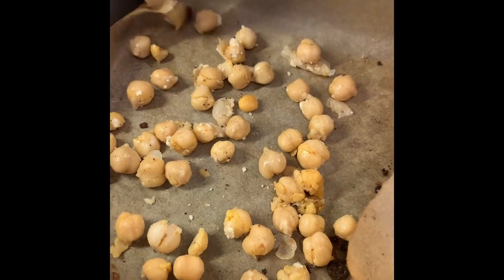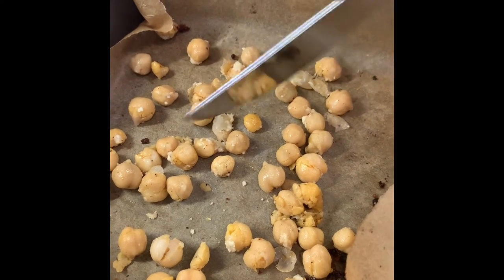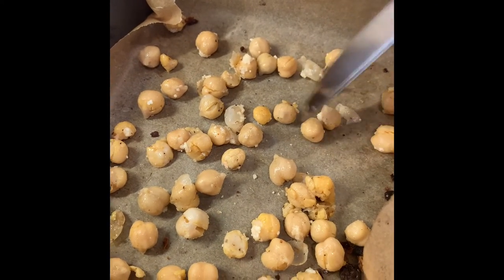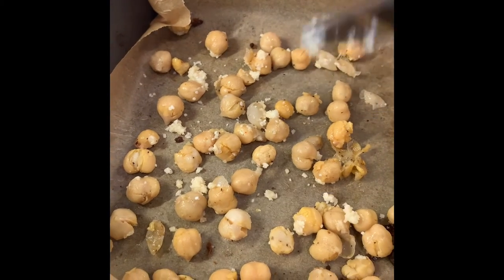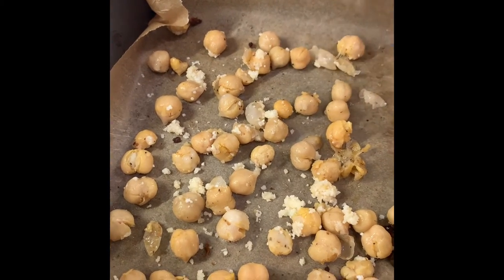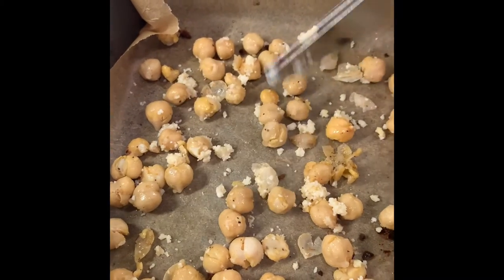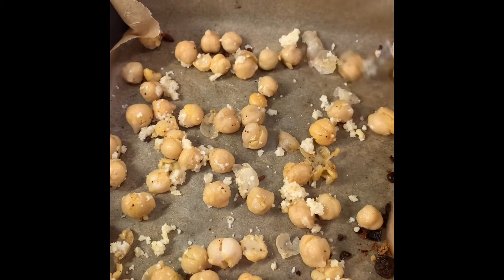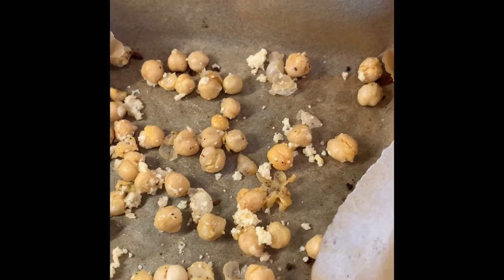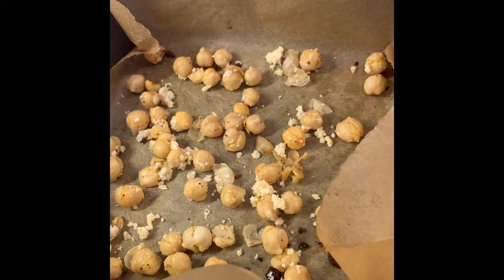So this is batch number two with our parmesan and garlic mix — I also put a little lemon. Remember the paprika, salt, and pepper was already in the mixture. I notice these are still kind of wet. I don't think I'll add more olive oil because there's olive oil in the cheese already. I wonder if those little cheese chunks would roast nicely. I think mixed with this it will dry out — I'm going to try it.